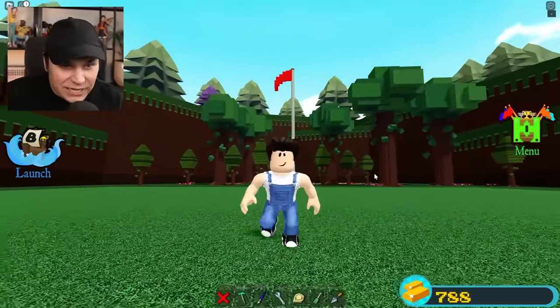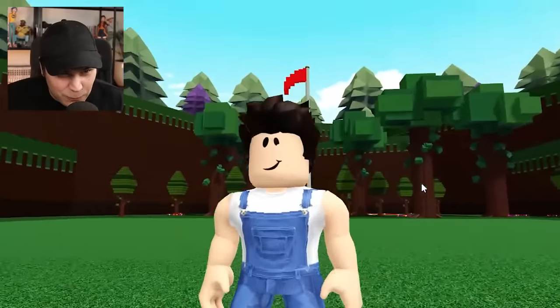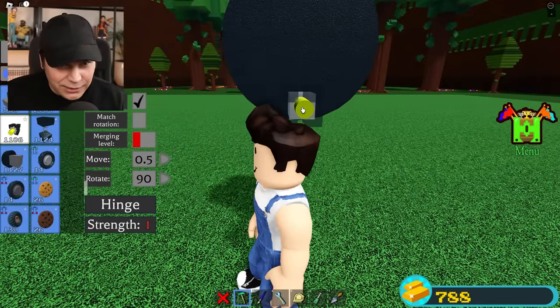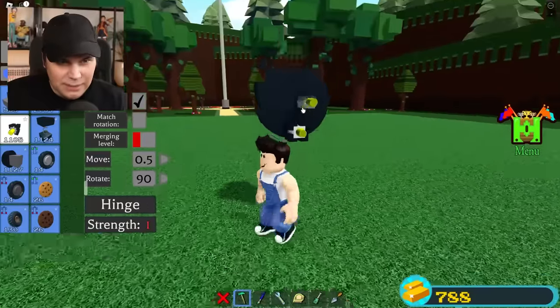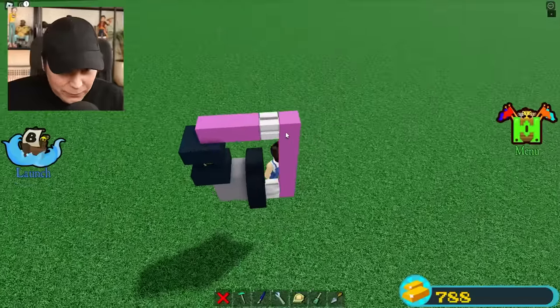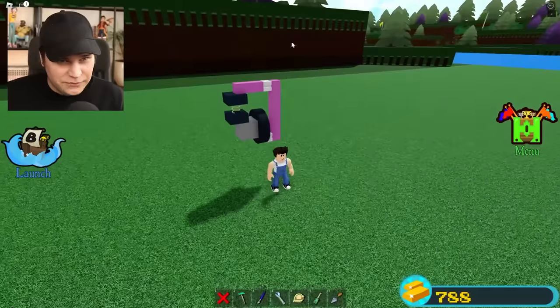Starting on this build is gonna be very difficult, because to be honest with you, I don't really know exactly where to start. I've actually seen some pretty cool ideas on how you can do this exact thing, so let me try that out. I'm gonna place a hinge on a wheel, and with another hinge and a spring, I think I've created the most difficult part of this entire build.